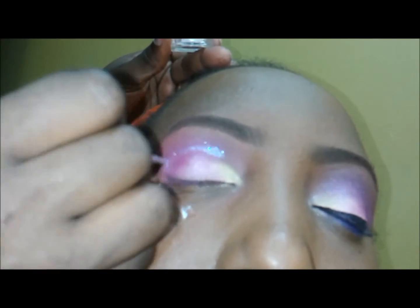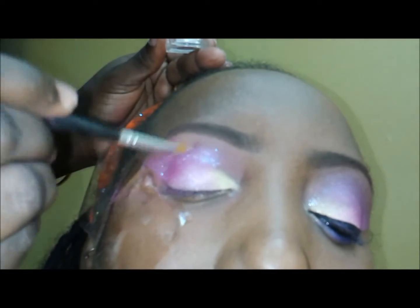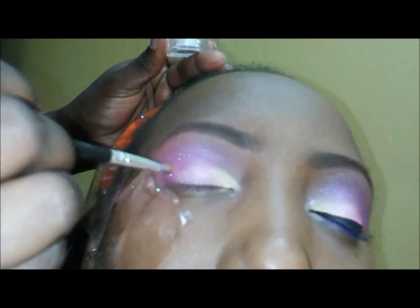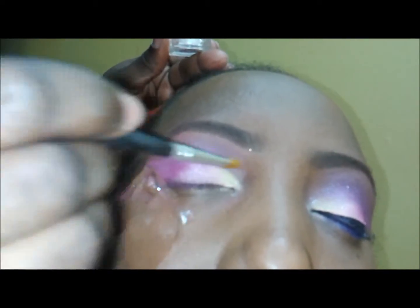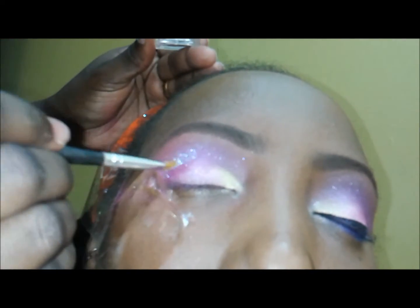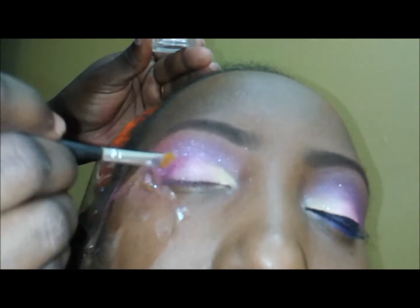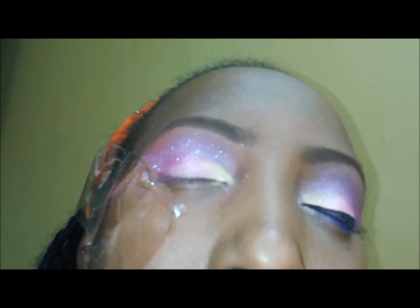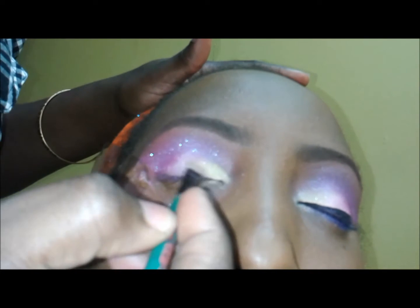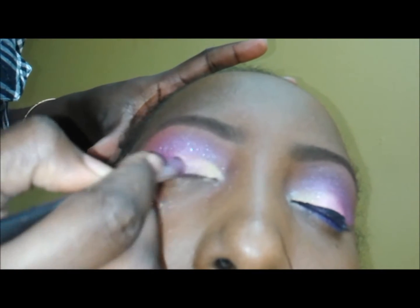I'm putting the blue star over the purple, which is in the crease of her eyes. Ambrosa Cosmetics has really nice stars — they have gold star, blue star, silver star, red star, a lot of colored stars, so you all can check it out, especially for this season. It shimmers and moves; it doesn't actually move from where you put it, it stays in place, but when the light hits it, it moves a lot. It's beautiful.